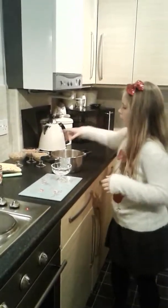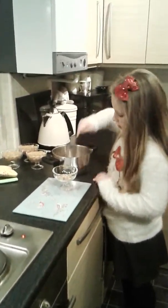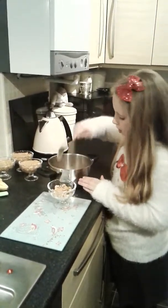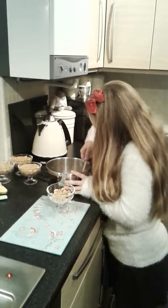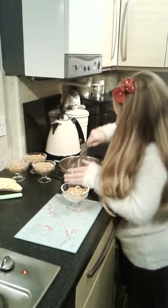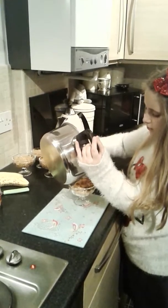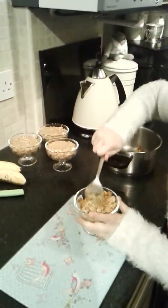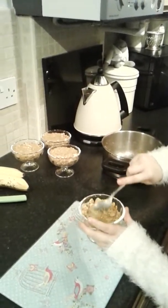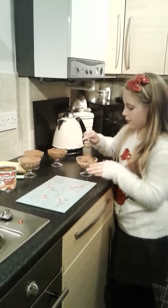Okay guys, what you have to do is press your biscuit crumbs into the pot. Today I'm doing them in little containers. Then flatten them down to make sure we can fit the rest of the stuff onto it. I've done four dishes.